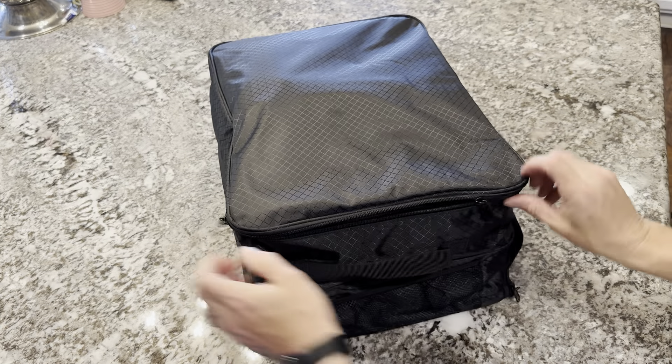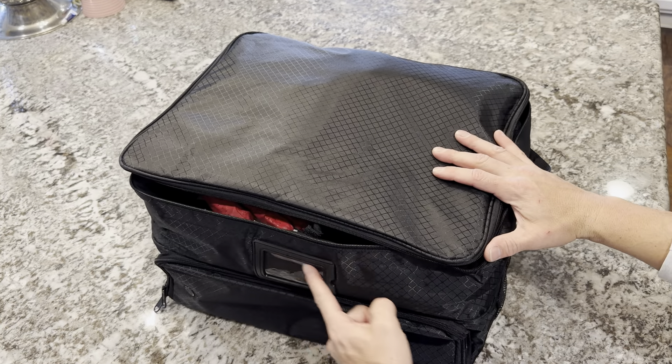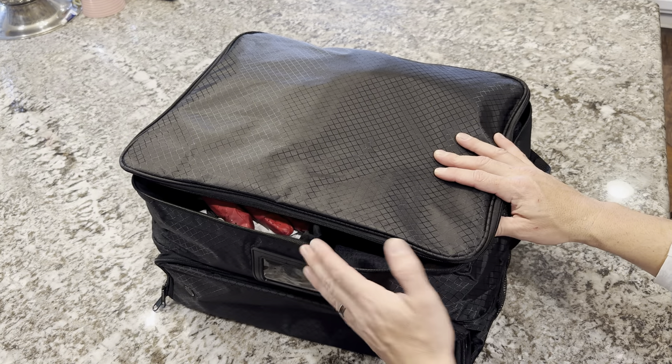The top is nice and slick, so it's water resistant. When you open up the top, you can also put your name and any information that you want right there.